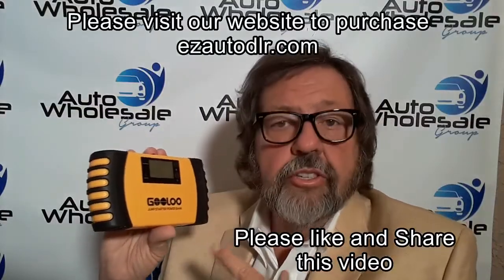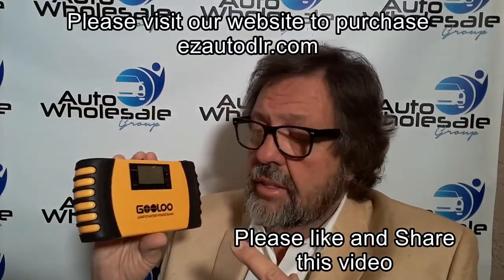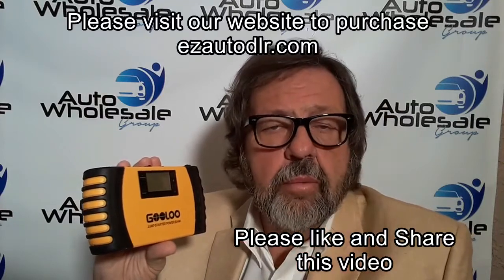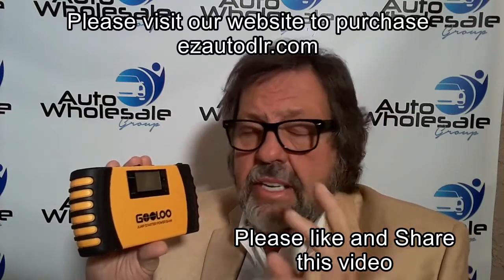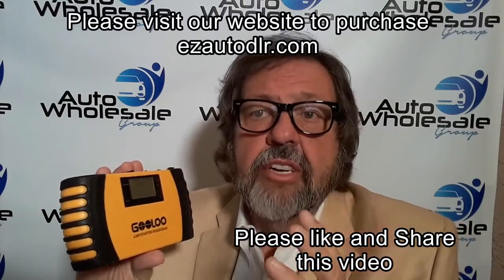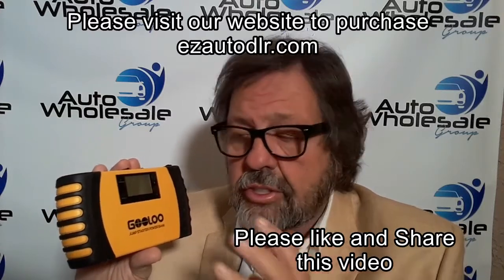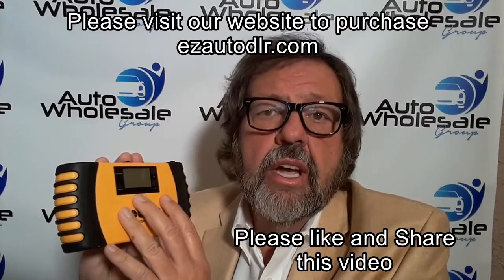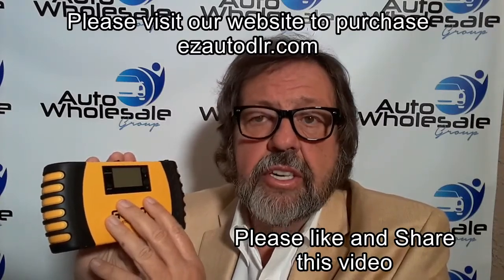I want to talk to you about this little jump starter that we're using — this is the Gulu 1000 amp. The most important thing I want to point out about using a jump starter is: never buy one that doesn't have at least 700 amps. They're just not going to be able to jump start your car, so check the amperage on the jump starter before you purchase it.